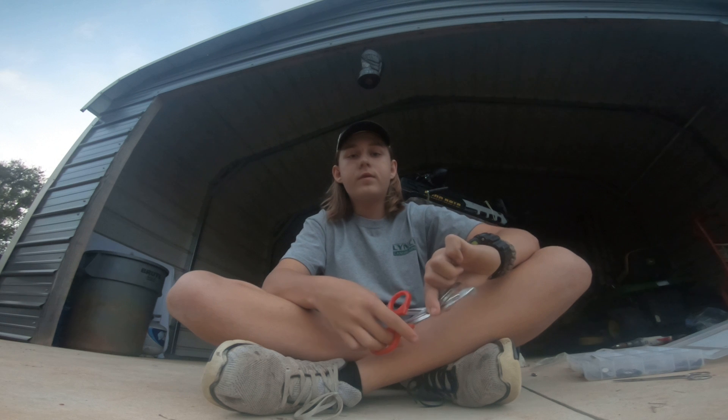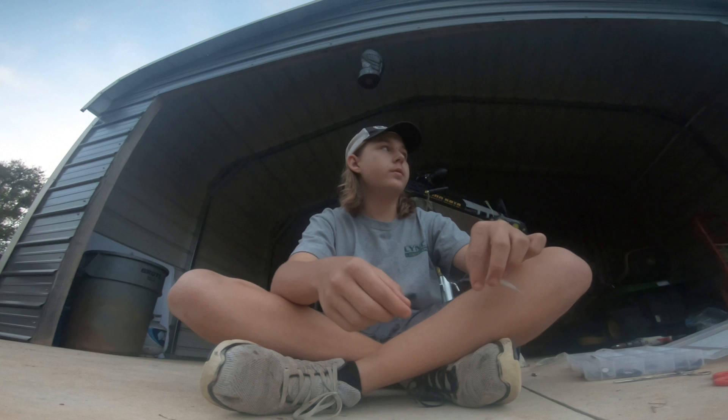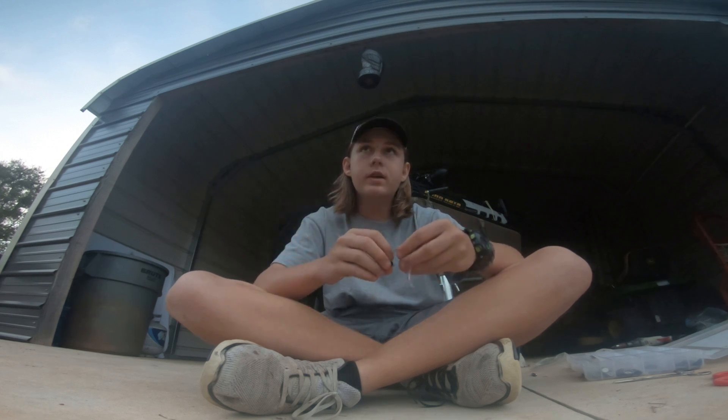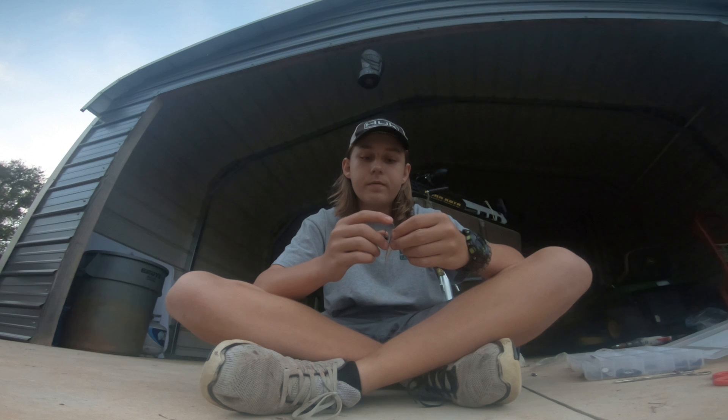he was the guy in the background. He is a FOW pro. He showed me this, and we did this on main points dropping it down on top of schools of spotted bass.